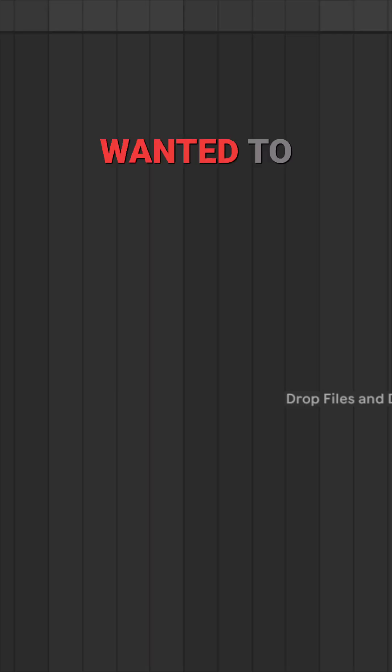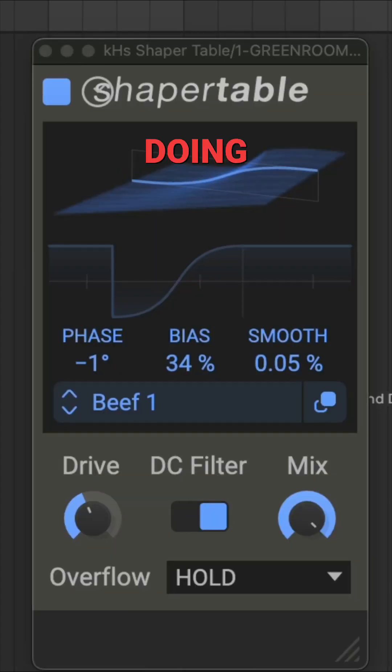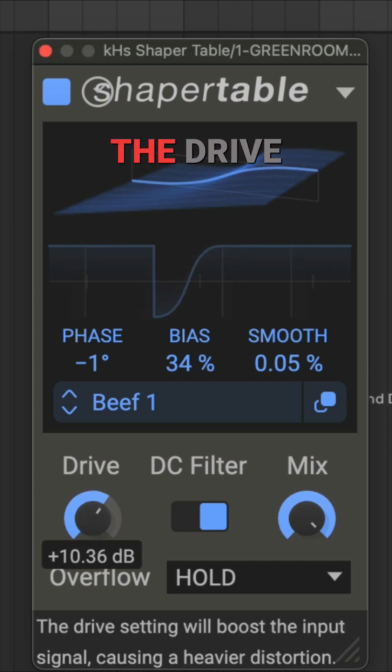What is up producers, I just briefly wanted to touch on this new Killer Hearts plugin that just came out called Shaper Table. It's pretty unique — they randomly dropped it tonight. What you're doing is using this wave table to shape your sound, introducing elements of saturation and clipping. When you crank up the drive, it's going to give you a harder clip and it sounds really dope.